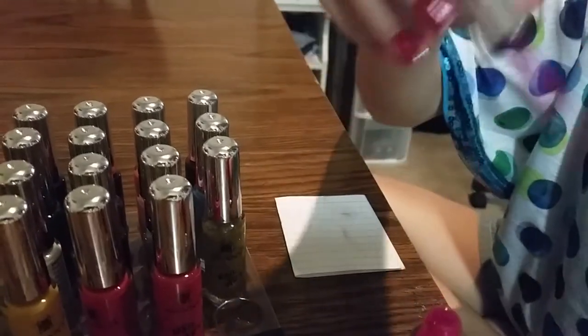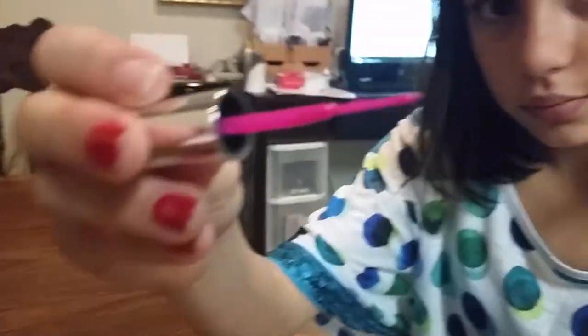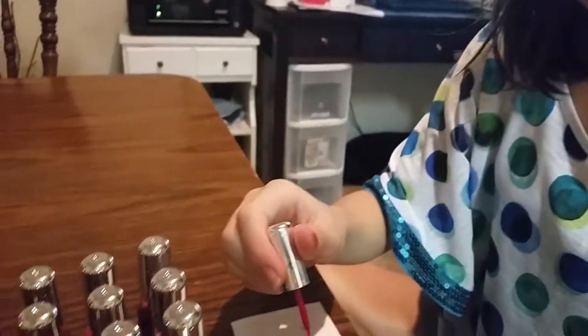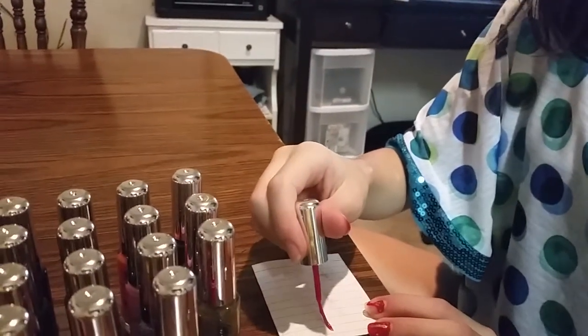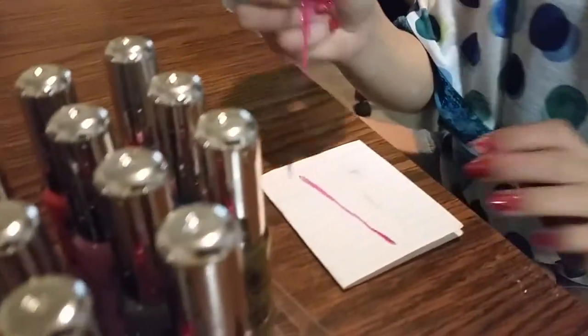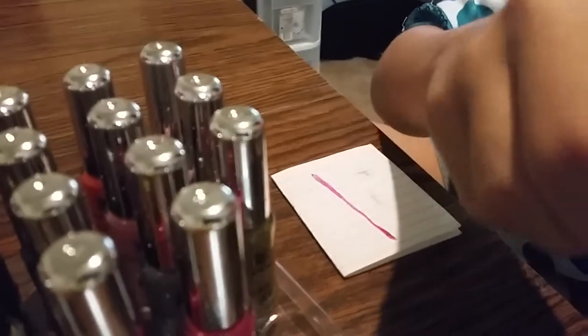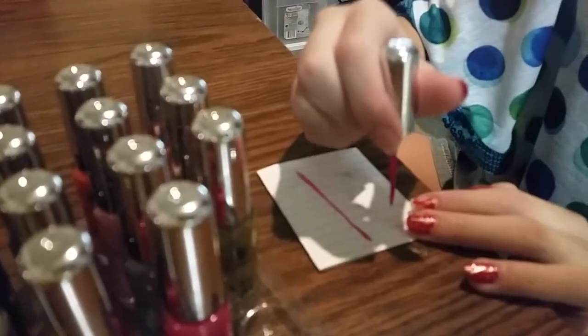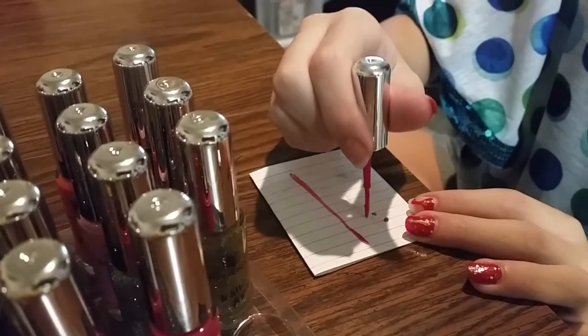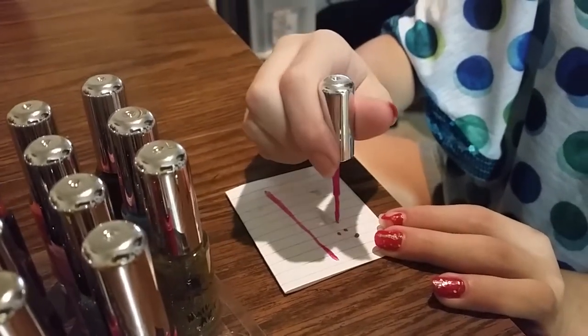You can see it is a very thin brush and it does make a very thin line. You can also do dots and little other designs with it if you'd like — thin ones, thick ones — you can make all kinds of things.